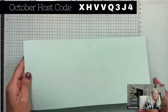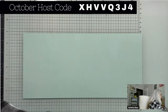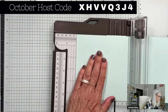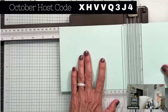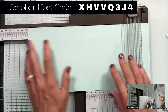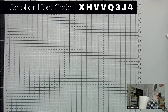First, you will need a 12-inch by five-and-a-half-inch sheet of paper. You will also need a scoring tool. Using Pool Party cardstock here, we're going to score this paper at four inches, then seven and a half inches, then half an inch, and then eleven and a half inches. So you're going to have all these different-sized sections of this card.